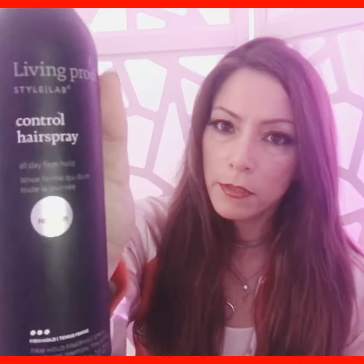So what I brought along to do different designs is my Living Proof control hairspray, which I like because it's very light. And I also brought this cute little John Frieda Frizz Control.